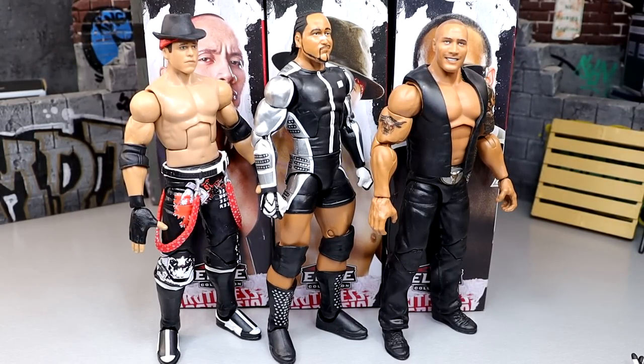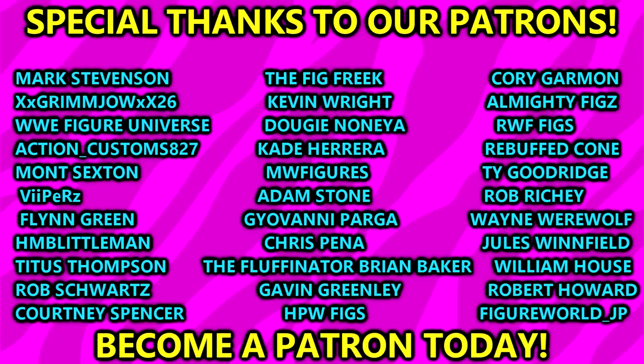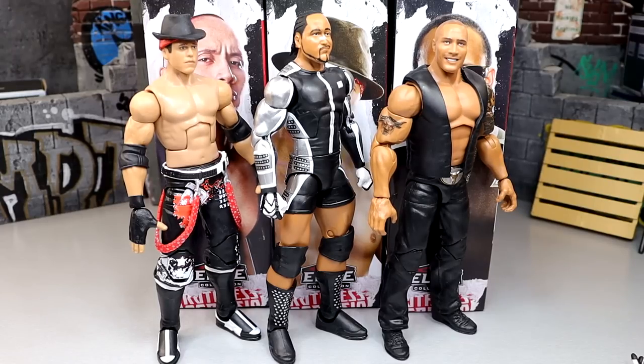That is going to wrap up our ranking - the Ruthless Aggression Elite figures. I would have had more comparisons in this video, but it's very hard when all my figures are still packed up because I don't have anywhere to display them right now. Still planning out how I want the office to look, trying to paint and get things ready. But that is going to wrap this video up - thank you guys so very much for watching. A huge shout-out to our Patreon supporters of the MDT YouTube channel. Leave me your thoughts on this wave down in the comments below. Follow me on Instagram, Twitter, and TikTok at MyDamnToys. Have a blessed one and I'll see you later.